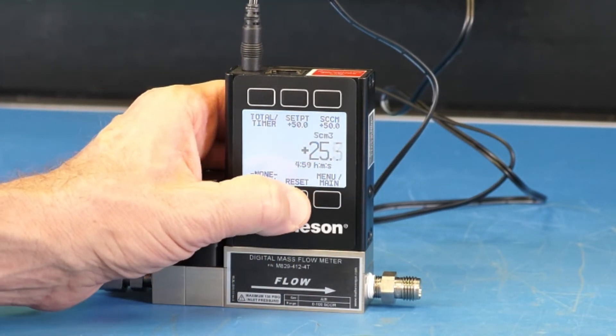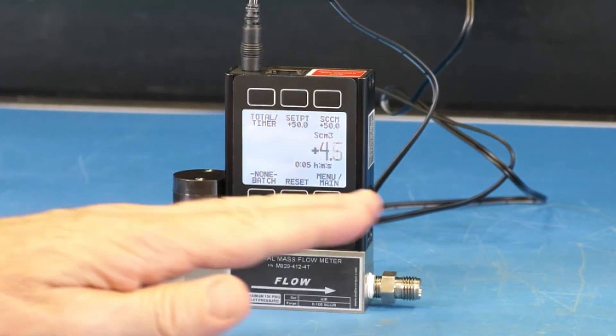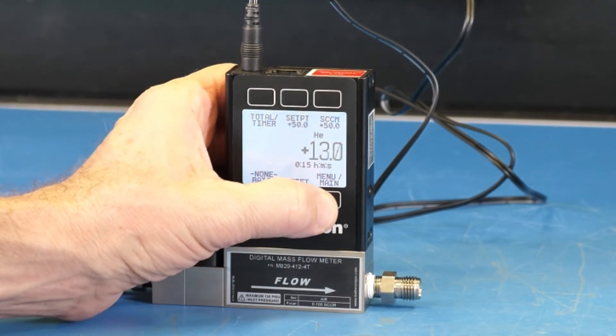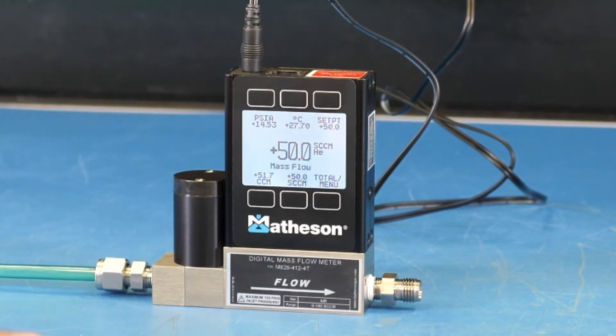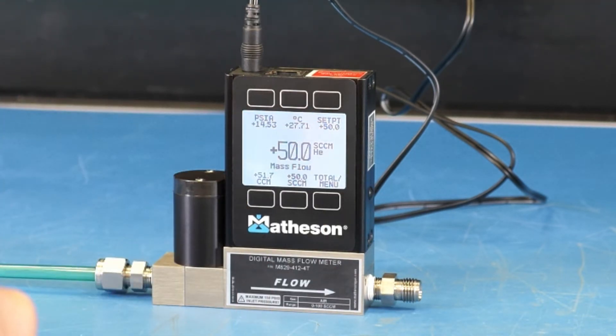Simply press the reset button. That's how the totalizer can be operated. To return to the main display, press the total menu button twice. And we're back to the main display showing that we're flowing at 50 cc per minute.